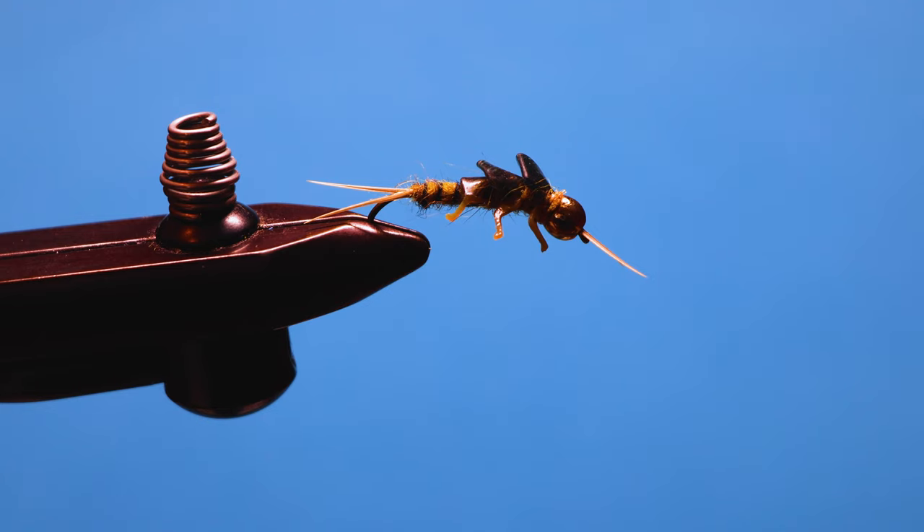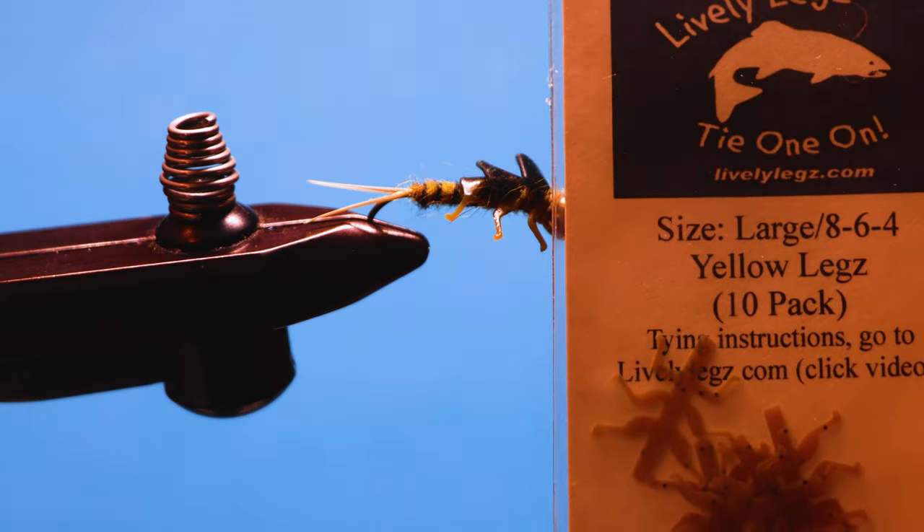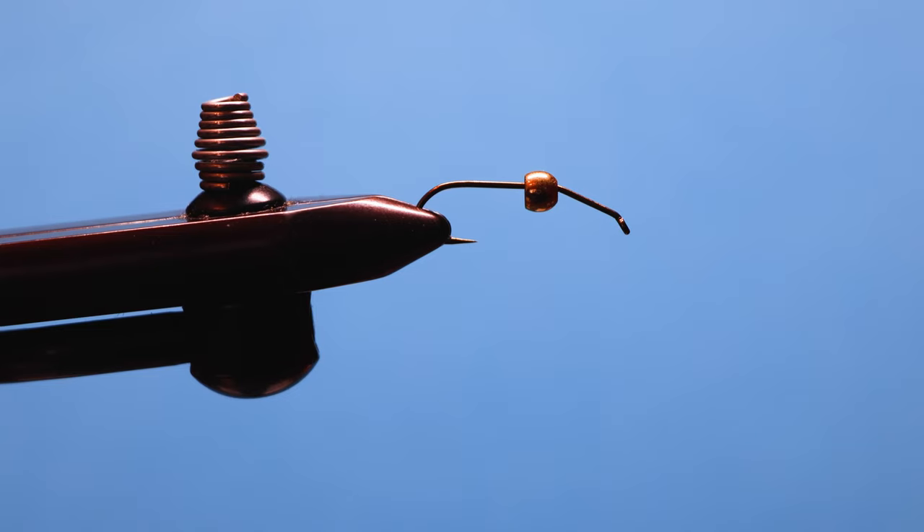This is a fly that I use an awful lot for trout, including the designated harvest areas. It's the Lively Legs Golden Stone — basically a simple stonefly pattern, but we're using artificial legs that a company in Pennsylvania makes called Lively Legs. I really like them for their realism, and they're not very hard to tie.